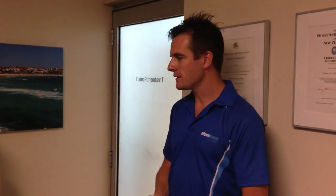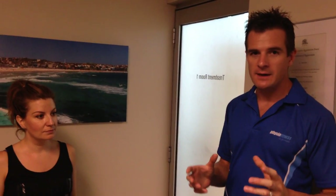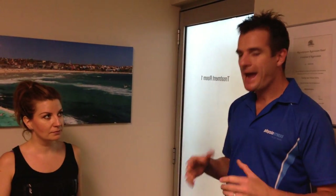Welcome back to part two of Diana's story. We're talking about the spinal fusion and trying to get her core activated. Today I'm going to show you how she moves.